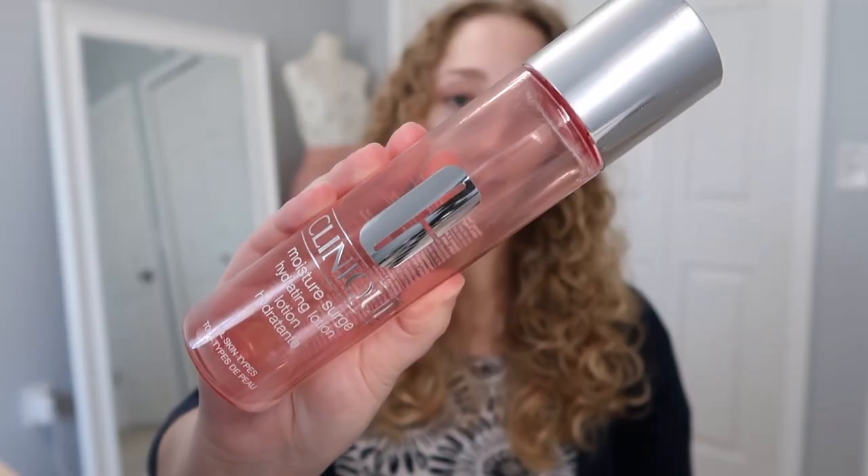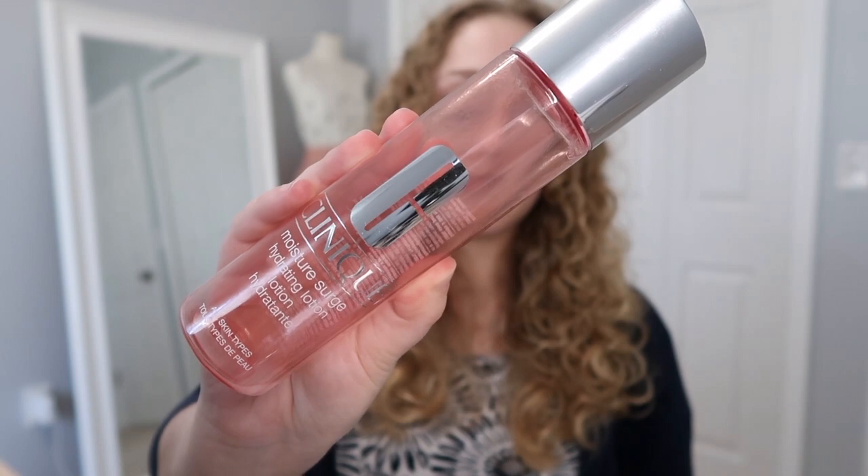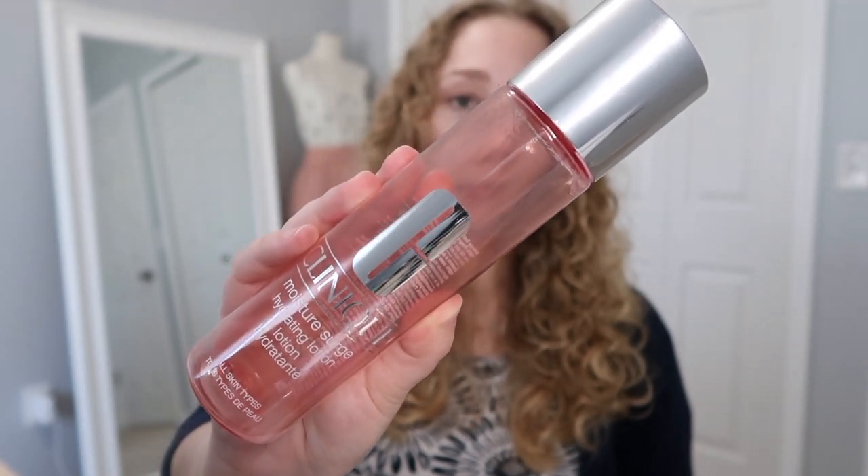Next is this Clinique Moisture Surge Hydrating Lotion and this is for all skin types. This is a product I didn't really know what to do with, and I asked in a previous video. Somebody answered in the comments that this was more of a serum type of product you use before moisturizer. I did try it that way and it was fine, but I also used it kind of in place of a toner — more as an essence — and I preferred it that way, especially since I didn't really have a toner at the time.